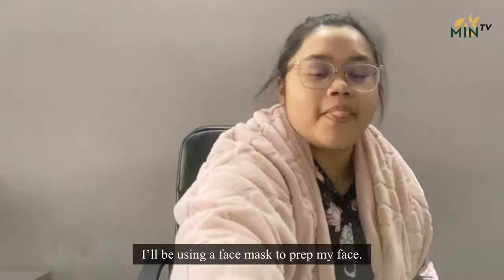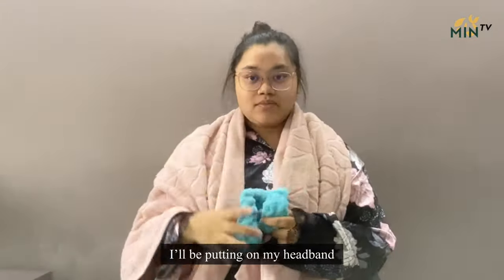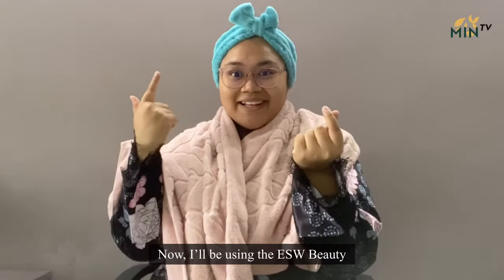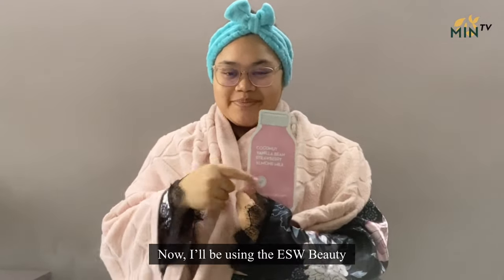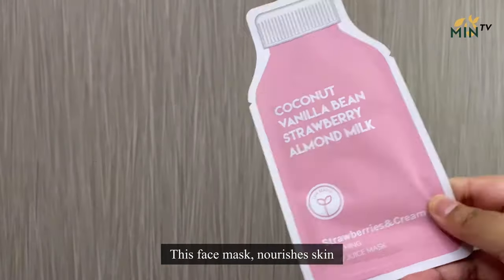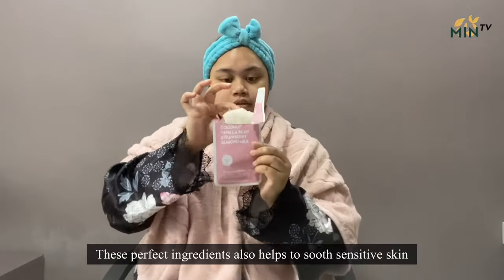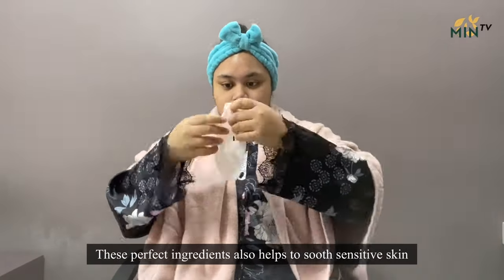After that refreshing shower, I'll be using a face mask to prep my face. But before that, I'll be putting on my headband. Now, I'll be using the ESW Beauty Strawberries and Cream Soothing Raw Juice Mask. This face mask nourishes skin and gives your skin hydration. These perfect ingredients also help to soothe sensitive skin.